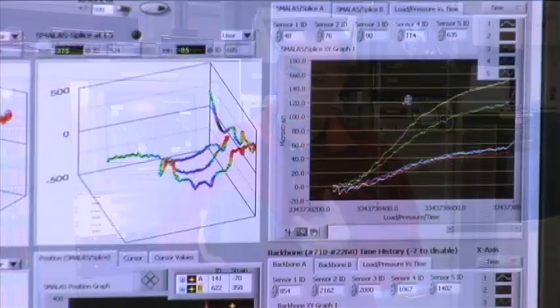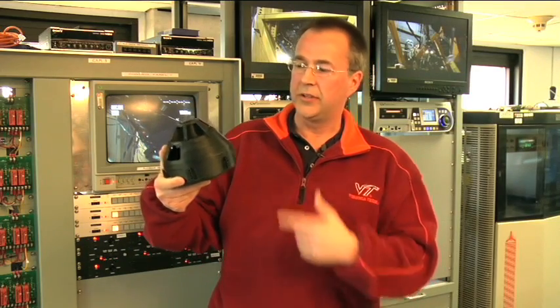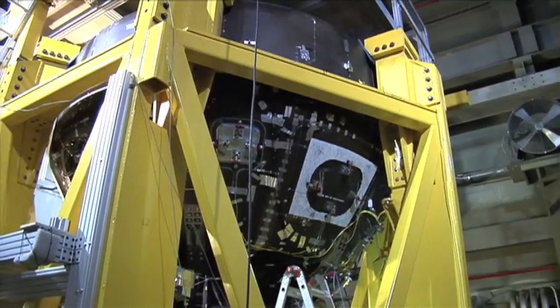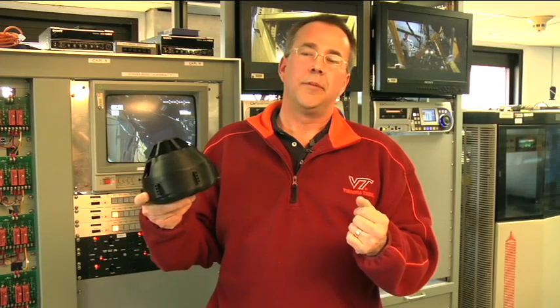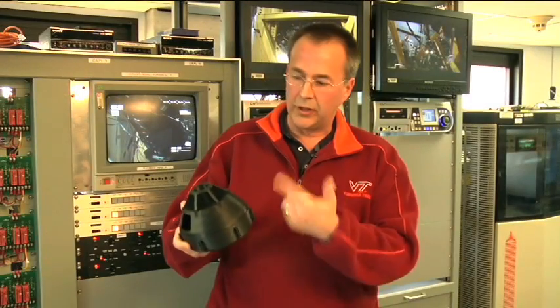We do this using computer software — we have several programs. There's NASTRAN, which is an analysis package that basically solves for internal forces. To give some idea of the forces we're dealing with, this is a scale model of the crew module. It's roughly 12 feet in diameter and about 10 feet high. Maximum design pressure is 31 PSI. The air pressure around us is about 14.7 PSI, so if that's one atmosphere, we're designed to basically two atmospheres — the inside pressure can be twice what it is right now, and twice the design pressure of what the space station is at.